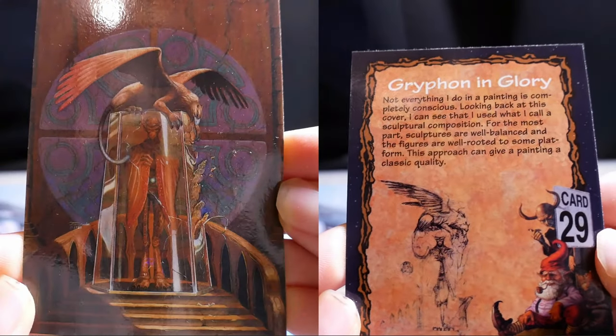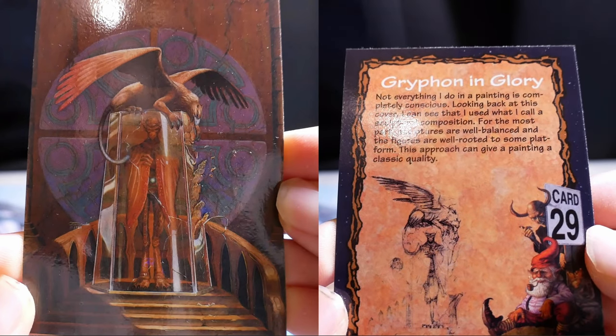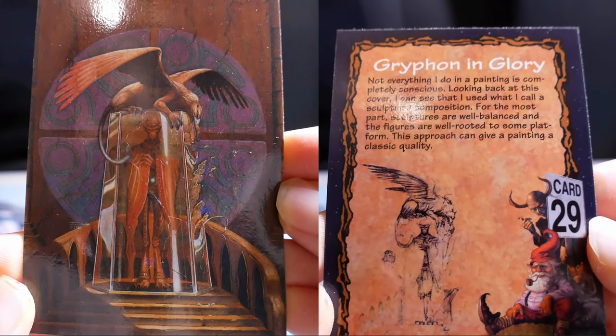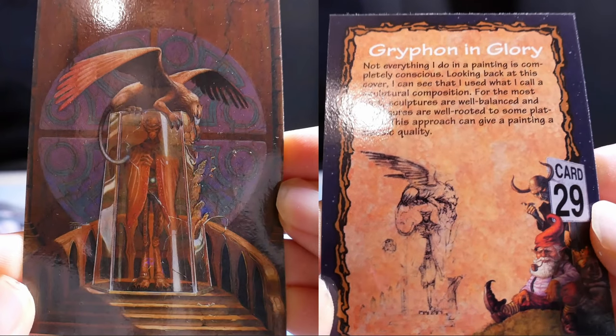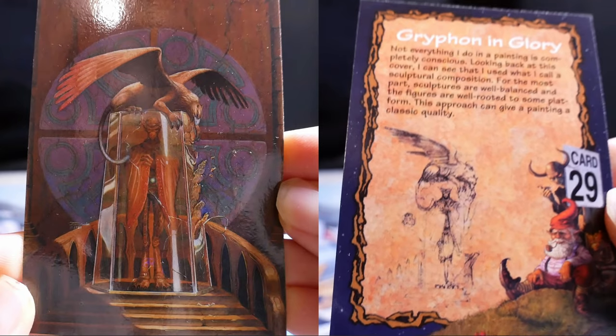Griffin and Glory. Not everything I do in a painting is completely conscious. Looking back at this cover, I can see that I used what I call a sculptural composition. For the most part, sculptures are well-balanced and the figures are well-rooted to some platform. This approach can give a painting a classic quality.